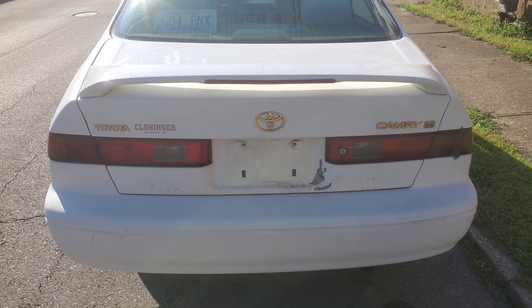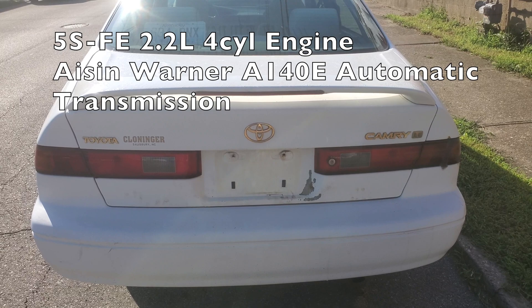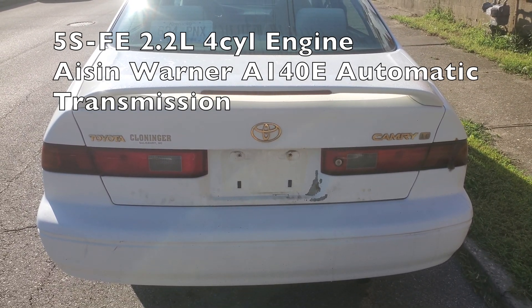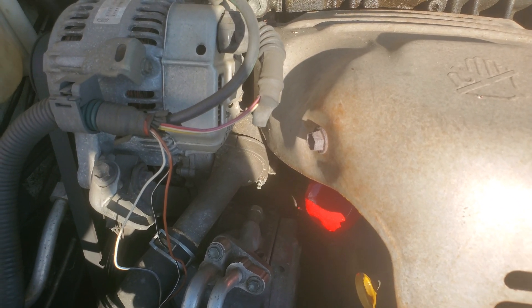It's AdventureLink here, and today we are working on a 1997 Toyota Camry LE. This has the 5S-FE 2.2-liter four-cylinder engine and the AsenWarner A140E automatic transmission. For today's show, we're going to be working on the thermostat to get it changed.